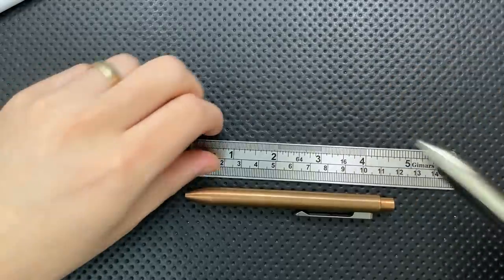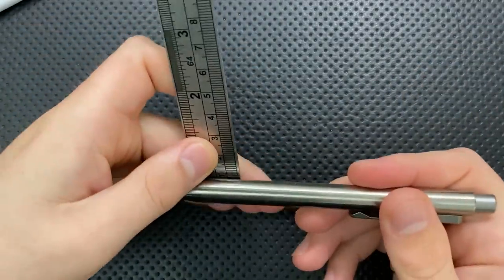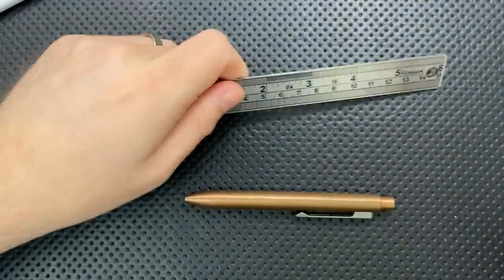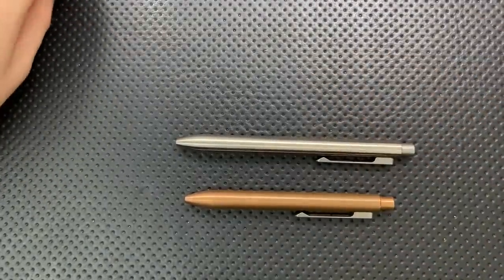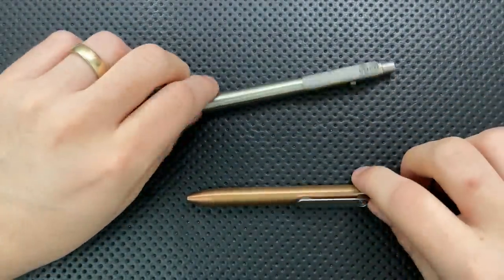We see here that these are about a centimeter around — about a centimeter exactly. That's the level of precision you've come to expect from the Nick Shabazz channel. So anyways, there you go.